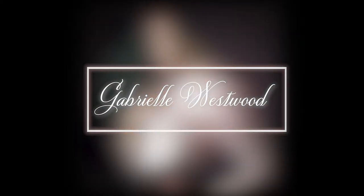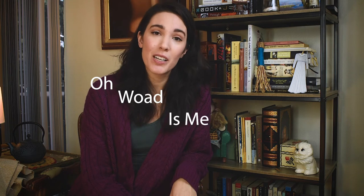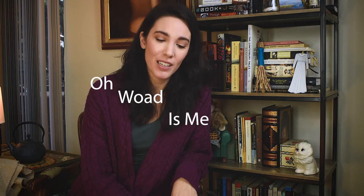Hi, I'm Gabrielle Westwood, and this is Dyeing Journey number two. Hello, my historical fashion friends.